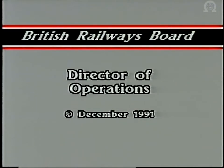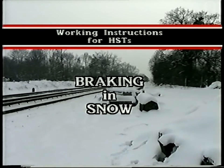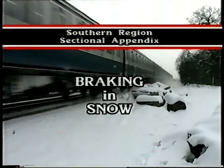This program has been produced to explain the new instructions for train braking in snow conditions. These instructions can be found in the amended clause 512 of the rulebook, appendix number 6, in the working instructions for HSTs and for DCEMUs in the southern region's sectional appendix.